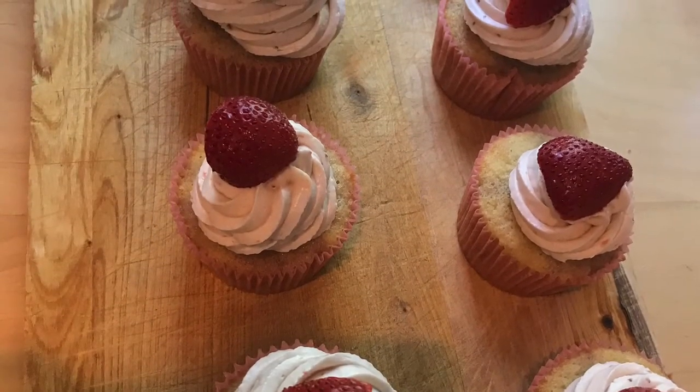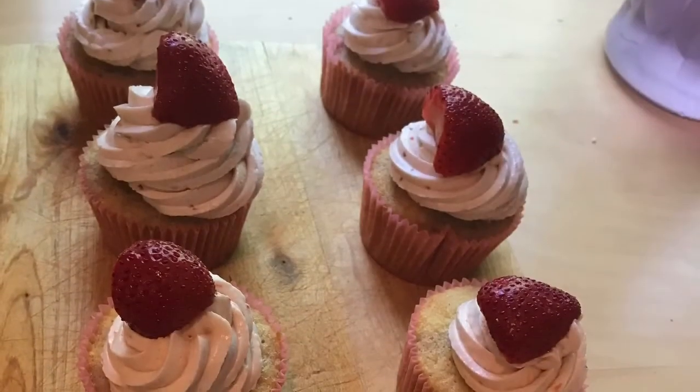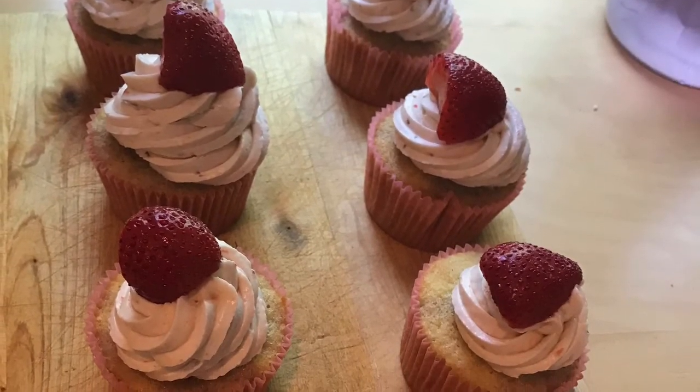This is how you make the strawberries and cream cupcakes — I hope you enjoy! Thanks everyone for watching. Please subscribe, like this video, and comment below what I should make next.